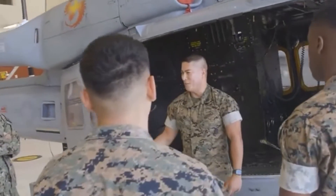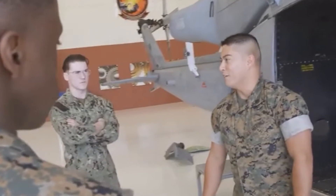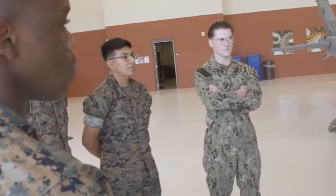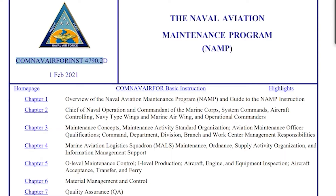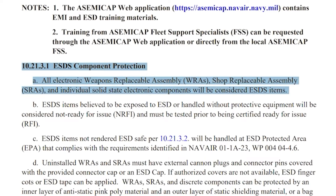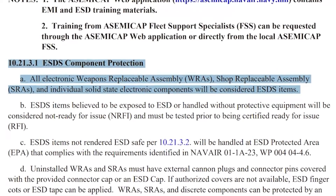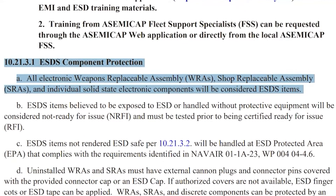The simplified description of ESD breaks down to the transfer of an electronic charge from a greater potential to a lesser potential. In accordance with NAM 4790.2 Delta, Chapter 10, Paragraph 10.21.3.1, all electronic weapons replaceable assemblies, shop replaceable assemblies, and electronic components will be considered ESD sensitive.